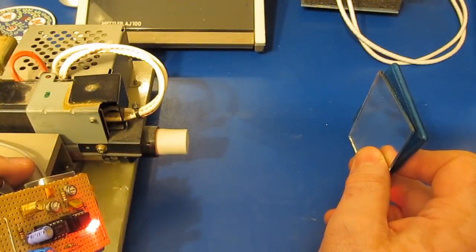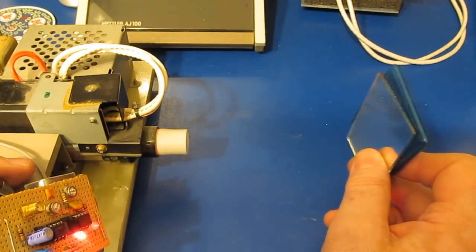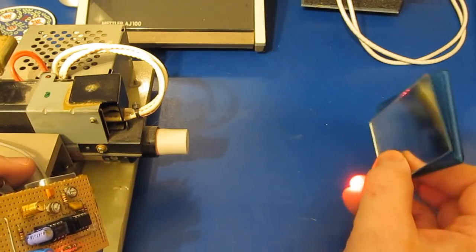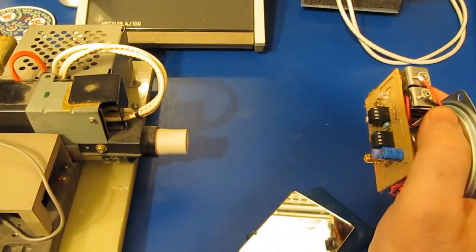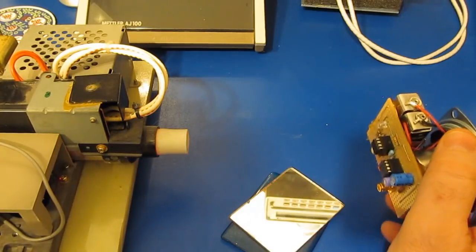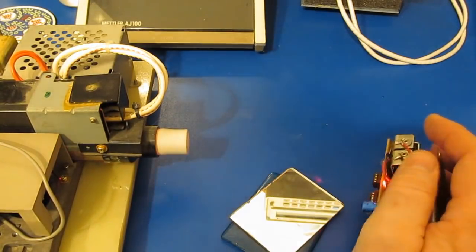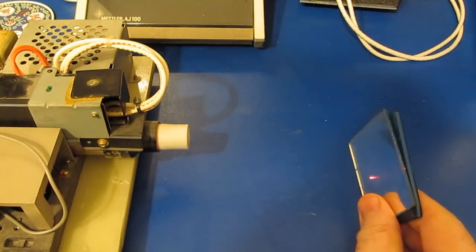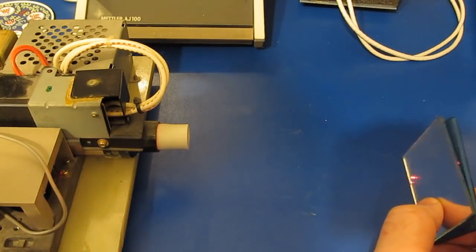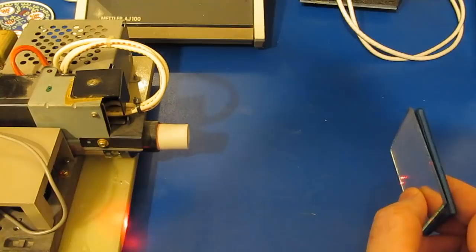One way we could detect the speed of light is to pulse that laser, send the pulse down to a mirror, bounce it back to our little sensor, and measure that propagation delay. The reason we'd want to use a mirror versus just putting the sensor directly in the beam is the mirror would basically double our distance, giving a better chance of measuring it with the equipment we have. When we talk about light, normally we're talking about what's visible by the human eye. Light is a form of electromagnetic radiation, just like radio waves, gamma rays, UV, and X-rays — those are all forms of electromagnetic radiation.